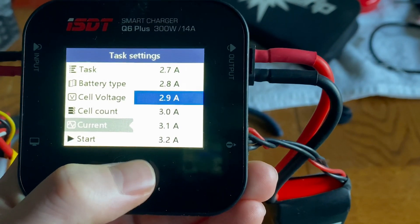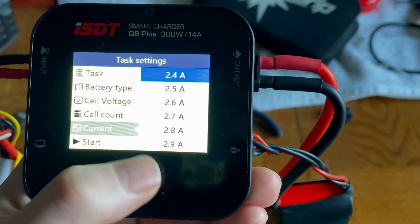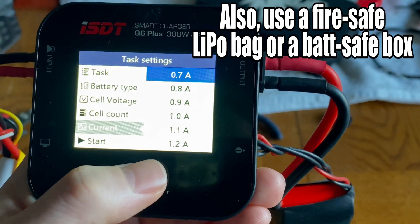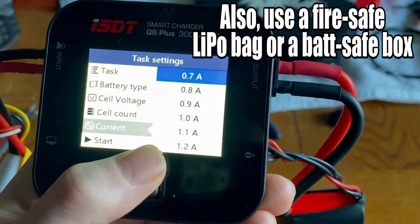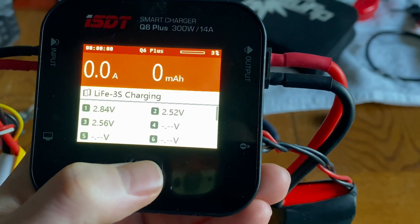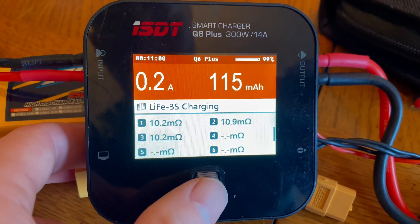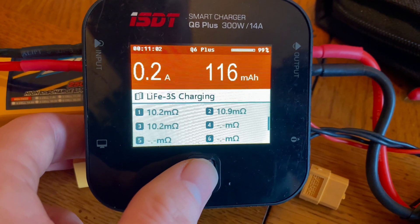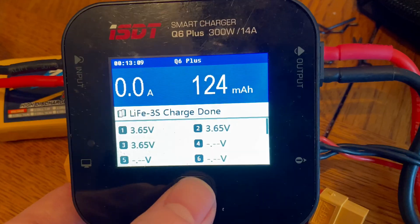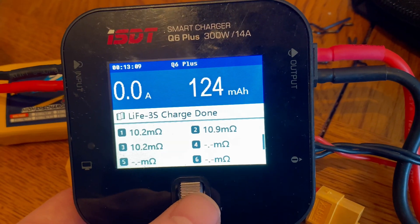Then just make sure to charge the battery really slowly. I'm going to use a 0.7 amp charge rate, but you could go even slower if you had a smaller battery. You can see here that my charger is nearly finished charging — it's a really low amp rate and I've only put in 116 milliamp hours.